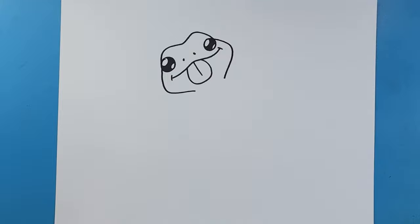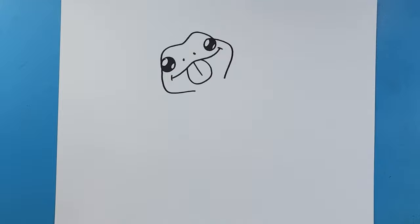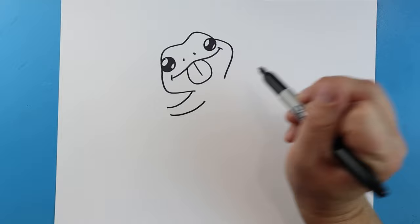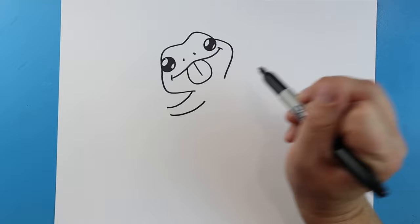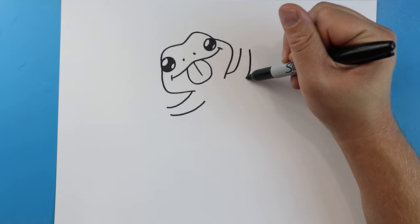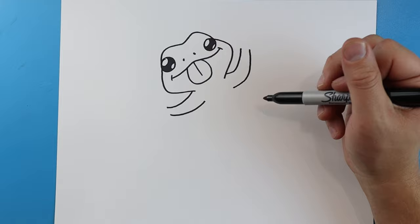Starting here we're going to draw a little line, leave some space, and draw a little line that comes back for an arm. Over here we'll draw a little line that curves up, leave some space, and make the same line here.